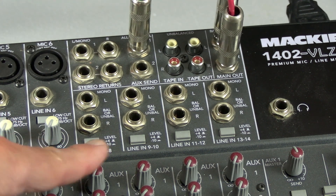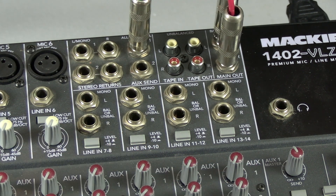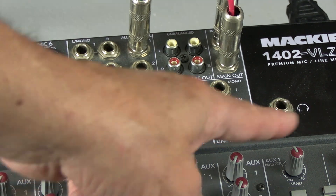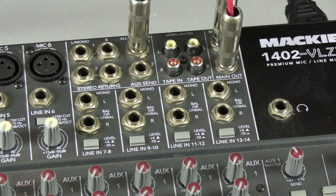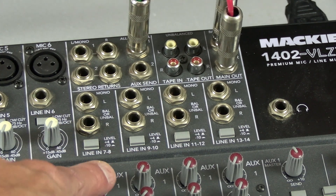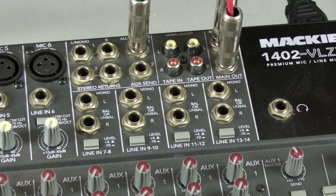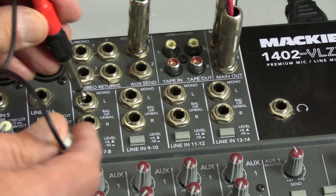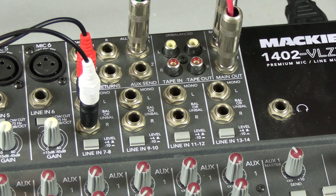These last channels here are line input channels. You can only use line inputs for these channels. These line input channels are set up the same way as a regular channel on the board. I'm going to unplug the CD player quarter inch connectors from line in one and line in two, and plug them into this line input channel here.